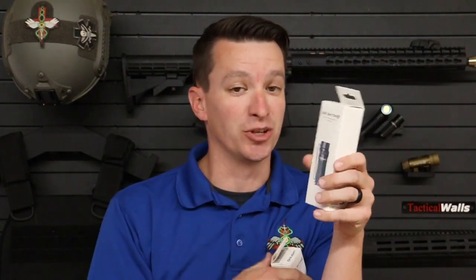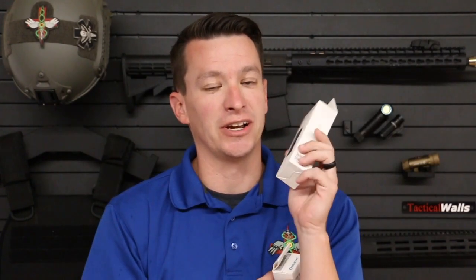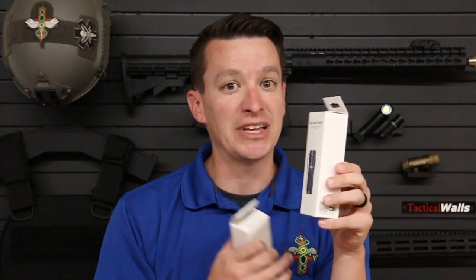There's a link down below — enter your email address and we're going to pick from the emails. This is for Facebook, Instagram, and YouTube, so we're getting all of you in on this one. Yes, I'm collecting your email address — I won't sell it, I won't give it away. I am going to add you to the Medical Gear Outfitters mailing list. If you want to unsubscribe, it's one click and you're back off the list. We don't bombard your inbox, but we do send out specials, price drops, and new product announcements.